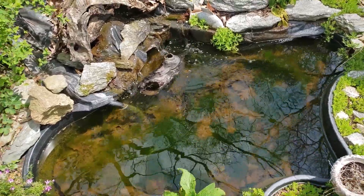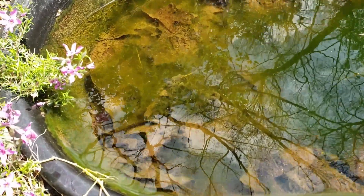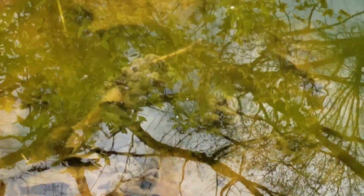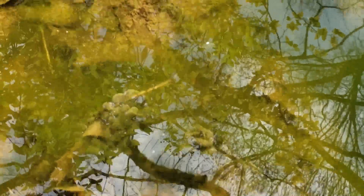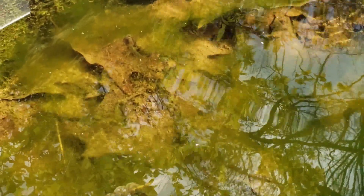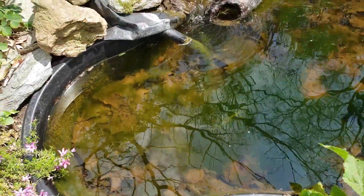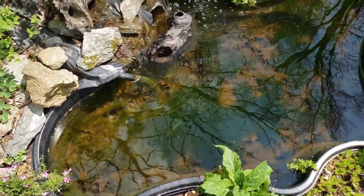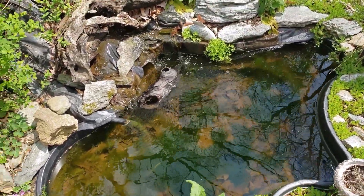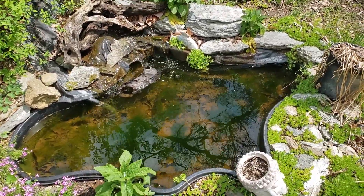I want to get in here and clean up a little bit, but we already have large wads of frog eggs in here — that's the second batch I've seen. I can see some more deep down in the leaves if I look closely. I don't know how well they'll come out on camera, but it looks like a wad of intestines laying on the bottom of the pond — kind of gross looking, but that's actually frog eggs.